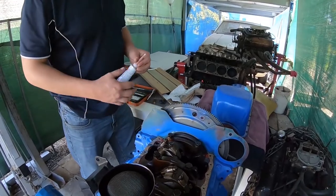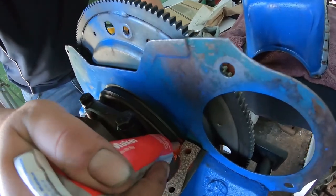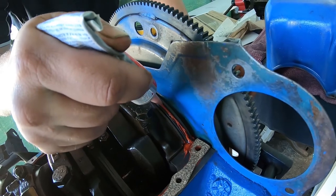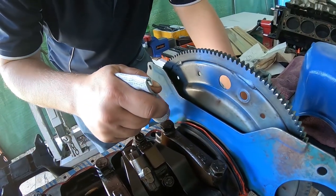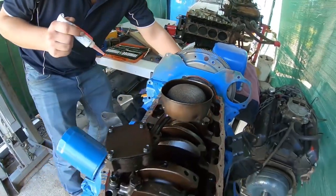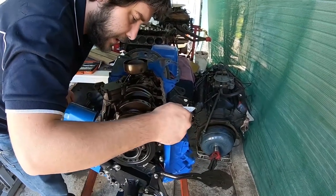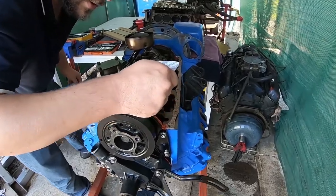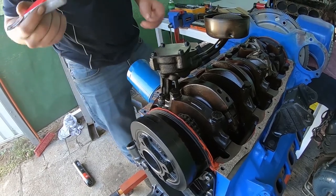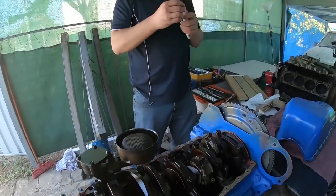Something else I didn't do was put a little bead along the back of these rubbers — very very thin, just a tiny little bead. This bead is not actually to seal anything — it's a lubrication so that when you're doing the pan up it doesn't squash the rubber out of the end. You'd be surprised, all kinds of things can go wrong with gaskets — they're cheap and mass-produced.